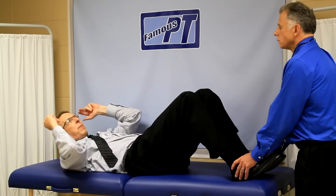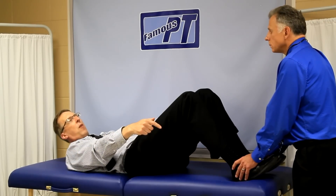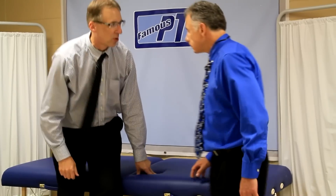So number one: avoid the banana position. Number two: avoid adding additional weight. Number three: avoid having anybody fix your legs while doing the abdominal workout. We tell you this now so you learn — we've learned the hard way.